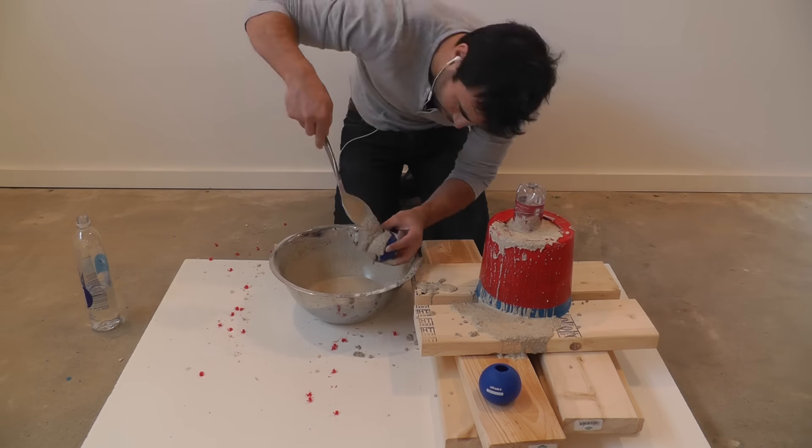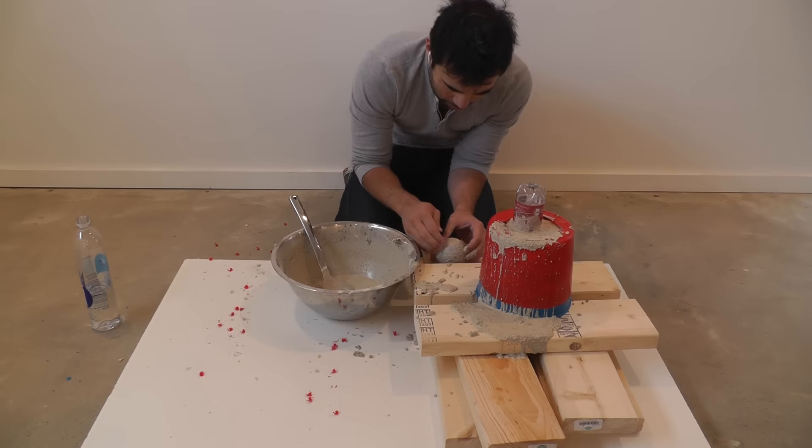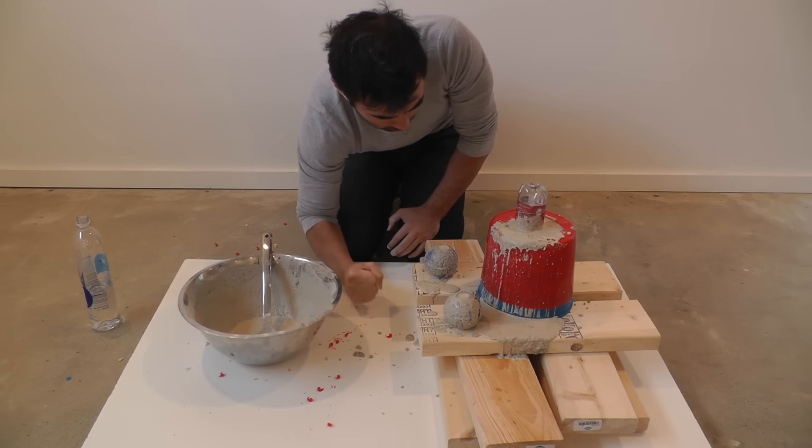I spooned the wet concrete into the molds and then tapped and shook them to get out all the air bubbles. Spend a good two to three minutes vibrating the concrete to really get all those bubbles up to the top.